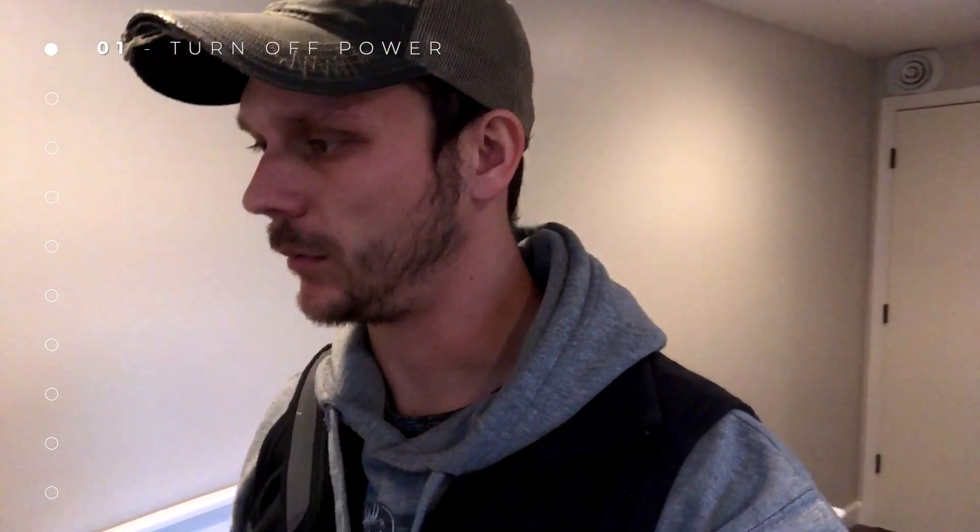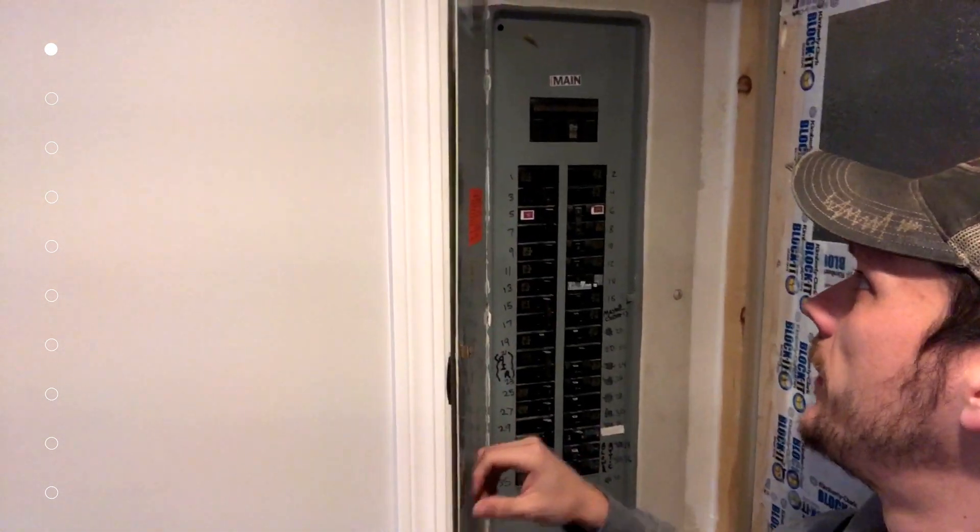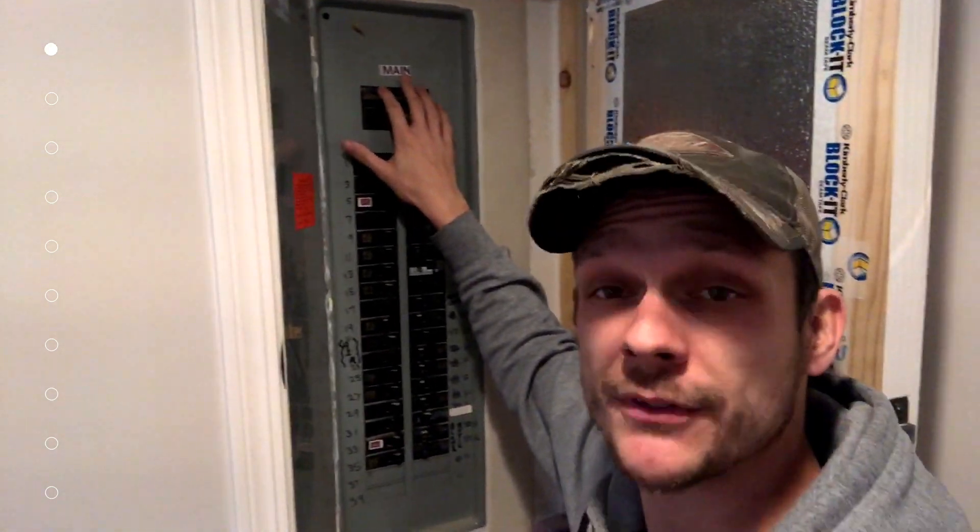You're going to want to go to wherever your main circuit breaker is for your house. Ours is located right here. Open up the panel, and the next thing we want to do is turn off the main.